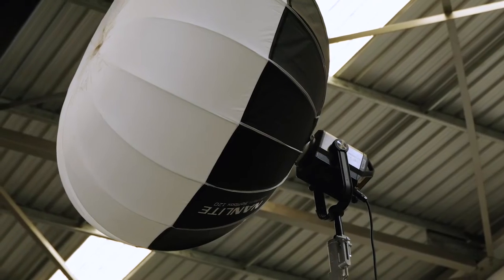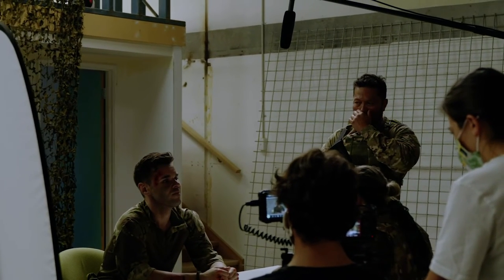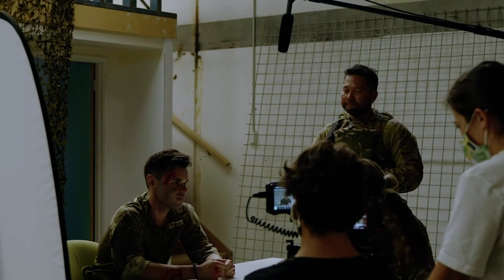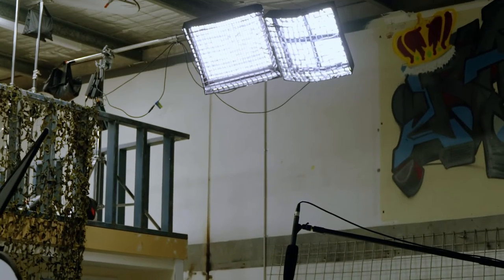Using it normally you can push lights to 5.1m high, but the not-so-secret ability this stand has is its integrated boom, allowing you to push up to 8kg of lights, diff, or whatever you want 2.8m from the base.